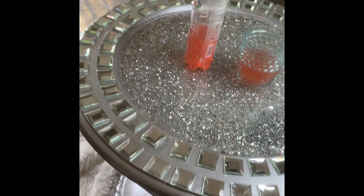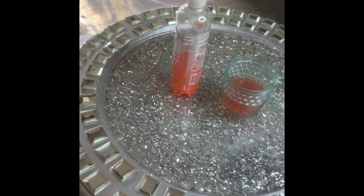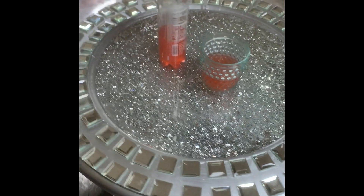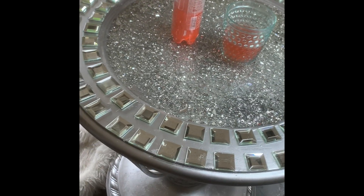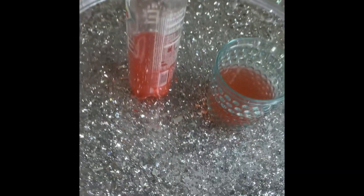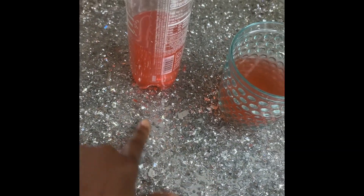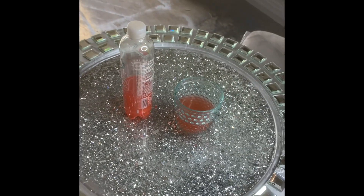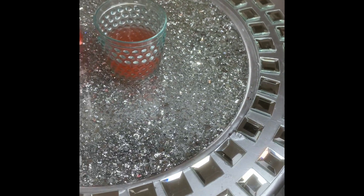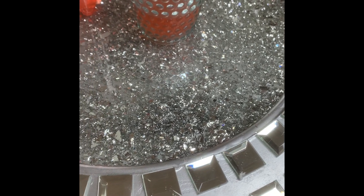This is the table that I made — or revamped, let's say revamped. It's made of a mixture and epoxy. The mixture I made is made of diamond confetti, mylar, glitter, and crushed glass.